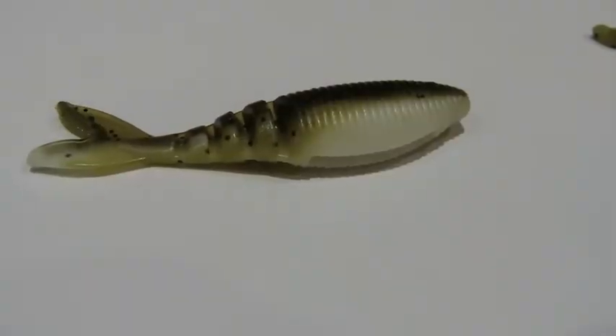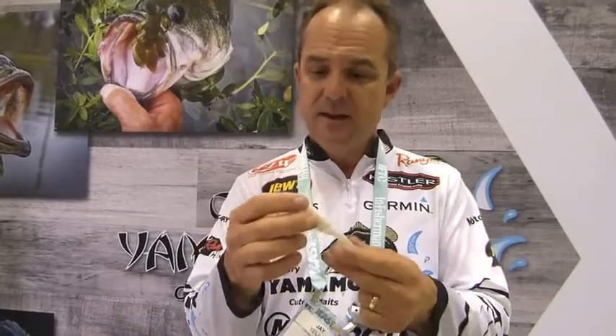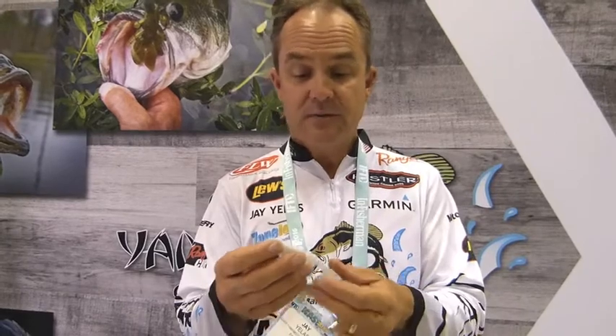They're really versatile. My favorite application is as a trailer, like on a chatterbait or a spinnerbait — it's a dynamite trailer. It comes in 15 different colors and you just kind of match the color of the ZAKO to the spinnerbait or chatterbait that you're using. I've had some really good luck on the tour this year with a white ZAKO on a white chatterbait skirt. Man, I caught a bunch of fish on that.